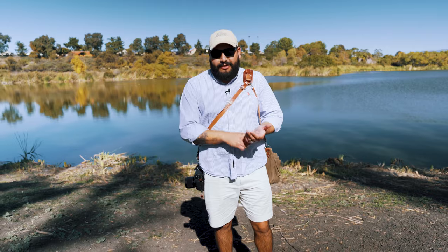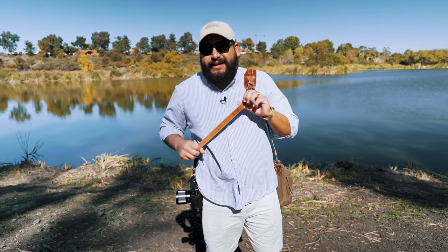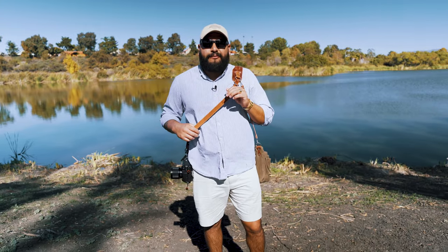What's up guys, Peter Collins here. I'm a San Diego based photographer specializing in weddings, editorials, and lifestyle shoots. Today I'm going to review the Hold Fast Moneymaker Solo. For disclosure, they did not pay me to say anything good about them, so I'm going to give you my honest feedback on this. Let's get right into it.